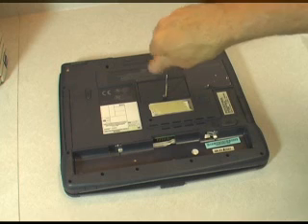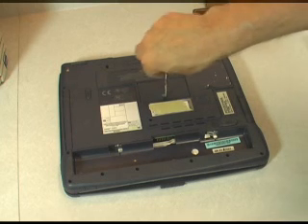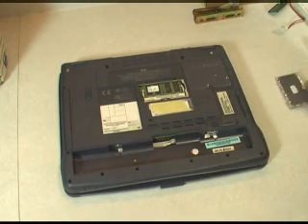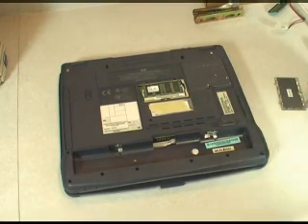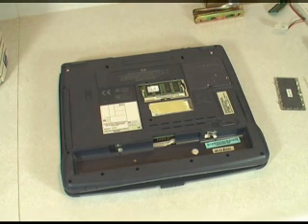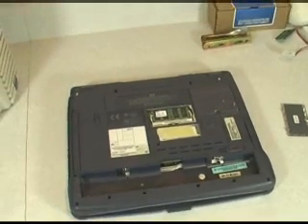Now, depending on your model laptop and how much memory it has installed, there may or may not be a memory module in here. Many laptops have some primary memory, maybe under the keyboard right on the system board — this really isn't conveniently accessible, it's meant to be left there. Sometimes this will be an expansion slot and you can just add memory. This model actually has some memory already in place.